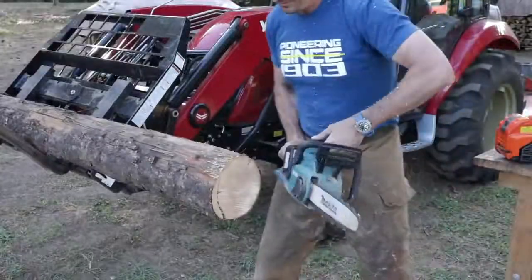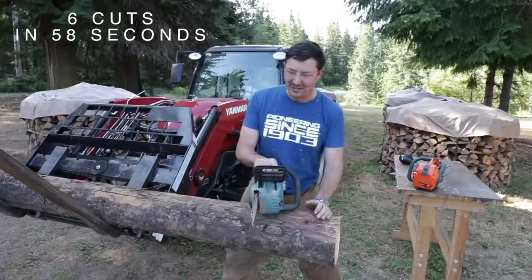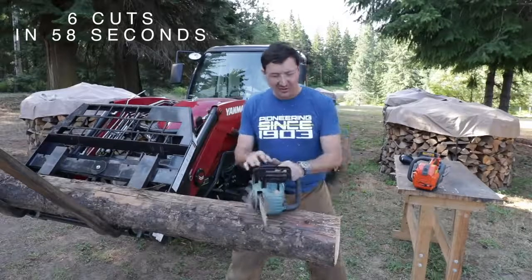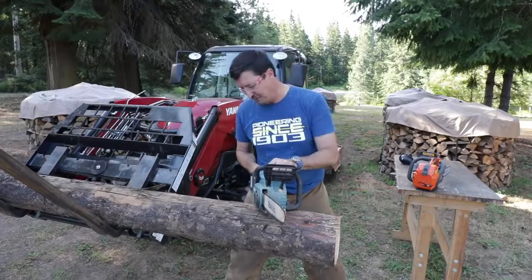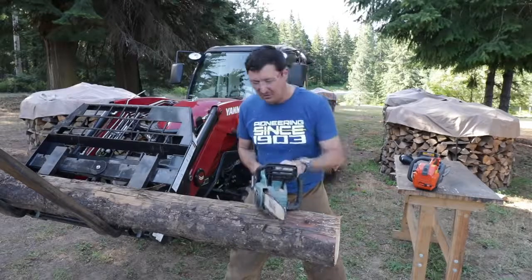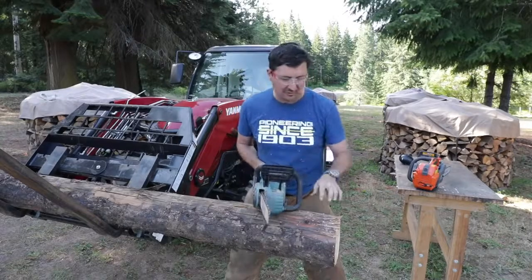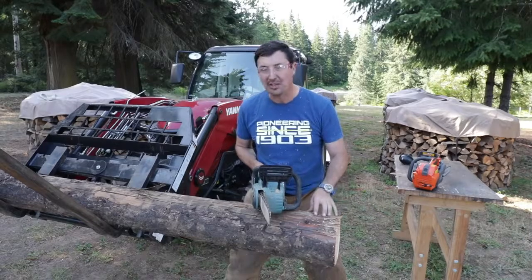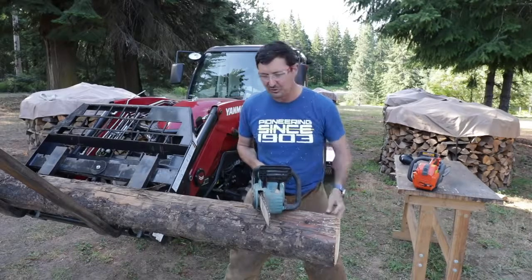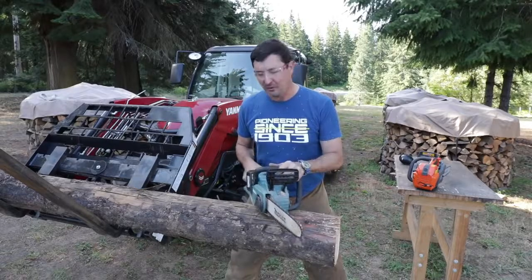Alright, there we go. That's pretty cool — that's a ferocious little saw. That thing really cuts. Very little vibration, it's nice to use, and quite a bit quieter than the gas version. Boy, it's legit — it really got after it. This is hard lodgepole pine, not ponderosa — it's pretty dense and no joke to cut — but that thing just really tore through it. Let's fire up the Husky and see how it does.